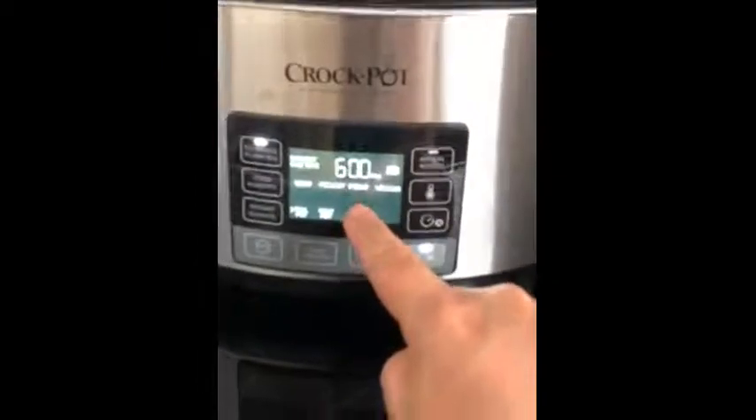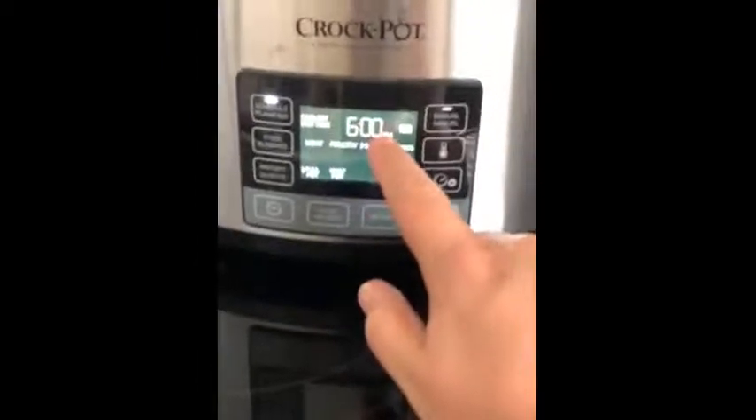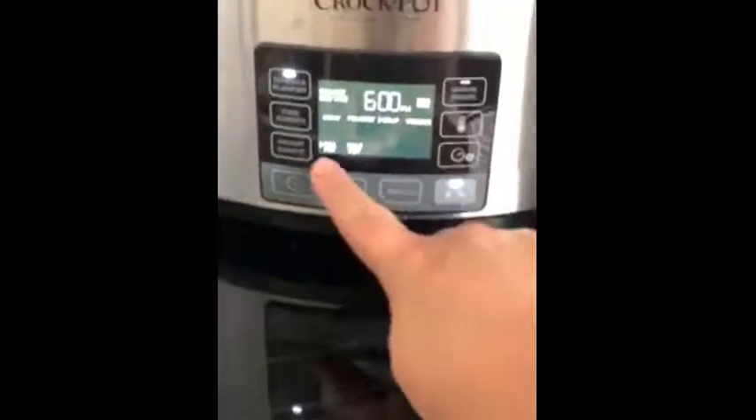As you can see on this schedule here, it tells us that it's going to be done — the earliest it will be done is at six o'clock. I'm making a full pot and you push the start button. Works very simply.